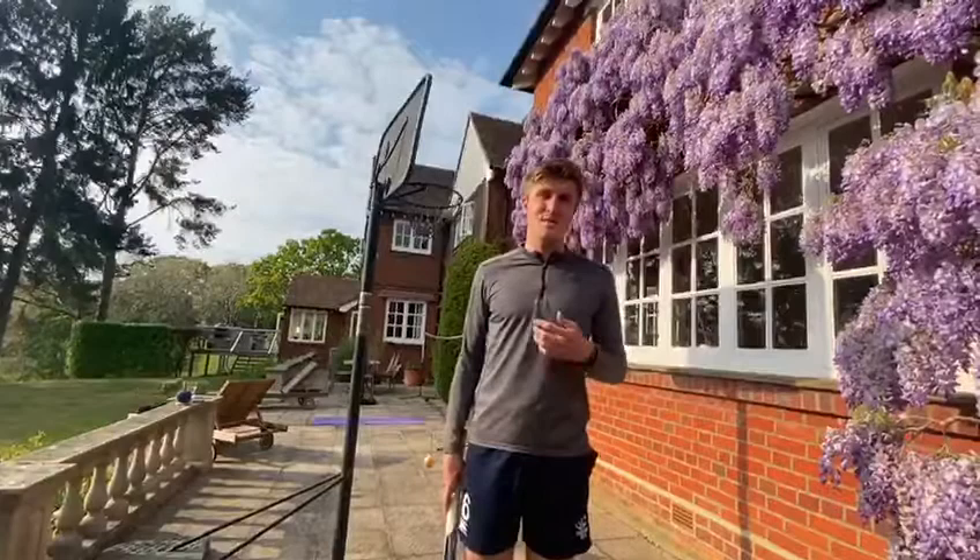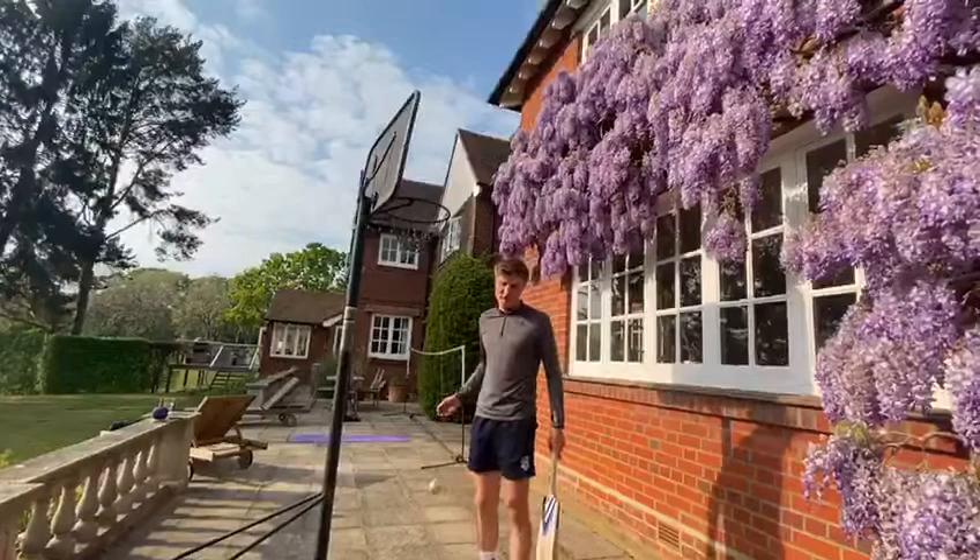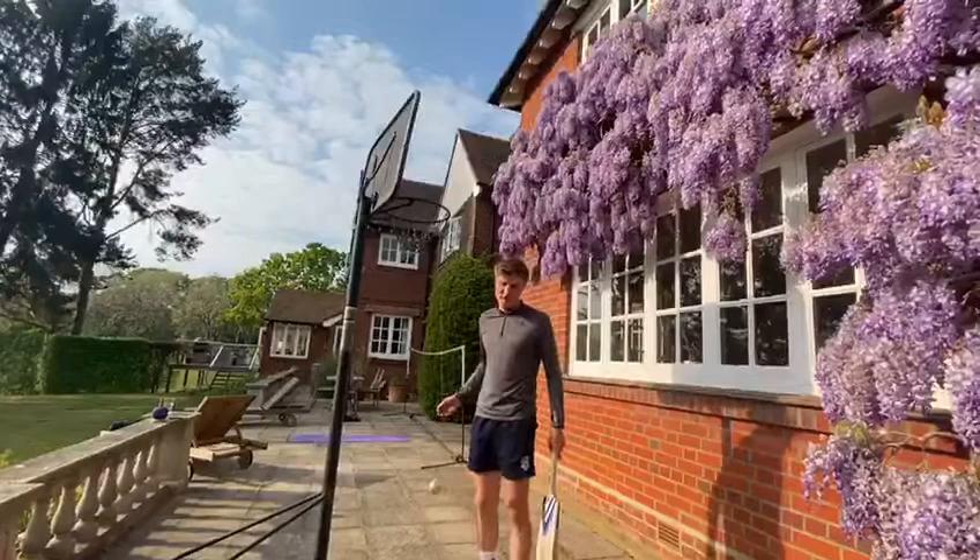This is a great batting exercise we can replicate at home. All I've done is attached a bit of rope to a ball using sellotape and hung it above a basketball net. So whatever you can find at home — a tree, a door frame, or even if you've got a basketball net, perfect, or even a netball net, that's even better.